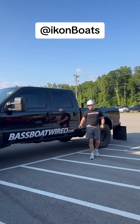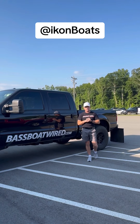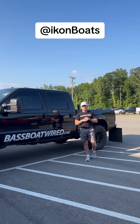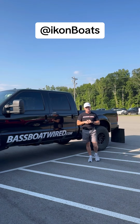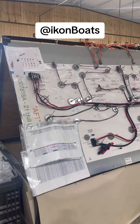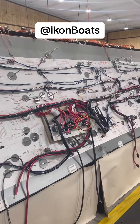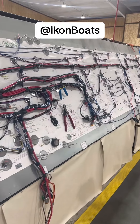Hey guys, Aaron here with Bassfootwired.com. We are here at Icon headquarters and we have a treat for you — we're here to pick up our 2025 VLX with a 300R, the first one with a 300R. So guys, follow us in and check it out. This is their harness schematic of their VLX, or their LX21 — everything is pre-made on the wiring paperwork here. It's just too cool.